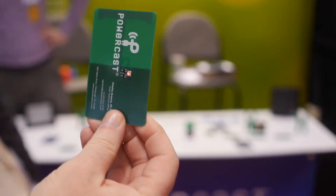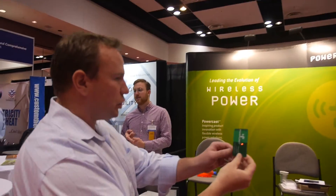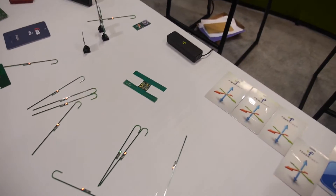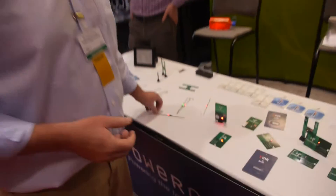This is the Power Cast system — wireless power. What's happening here is you have power at distance using FCC-approved RF transmitters that are sending out RF signals, which are captured and converted to usable DC power.